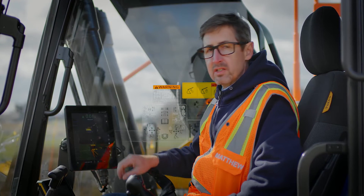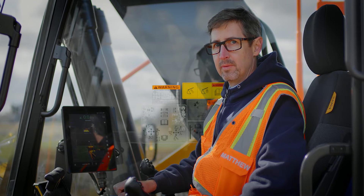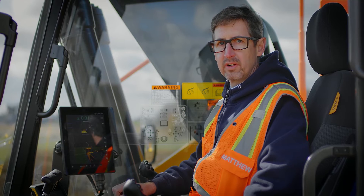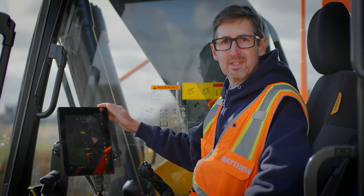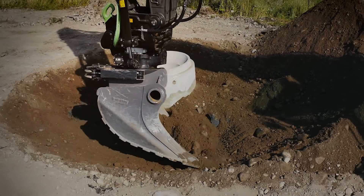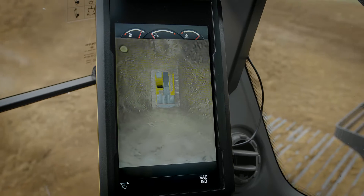The Volvo Co-Pilot is a simple and cost-effective way into machine control. Everyday tasks can be done swifter and operators can easily work 30% more productively with the Volvo Co-Pilot system. The system works seamlessly with a tilt-rotator, tilt-buckets, and Volvo Smart View.